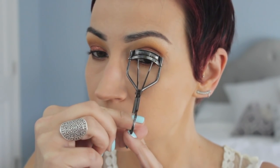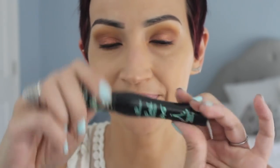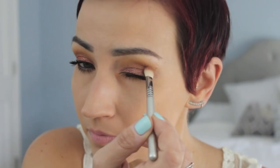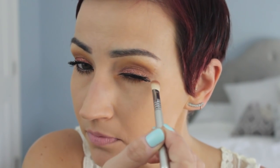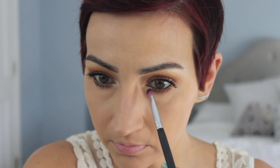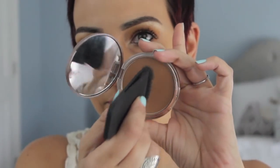Curling my lashes and going in with my absolute favorite — the Essence Lash Princess mascara. It's so inexpensive but it makes your lashes so long and voluminous without clumping. Then I'm going in with a mixture of Whiskers and Bubs — the two matte brown shades in the palette — just to deepen and smoke things out. Then I'm taking the shade Sugar from Laura's palette — it looks so much like MAC Nylon, my all-time favorite brow bone and inner corner shade.